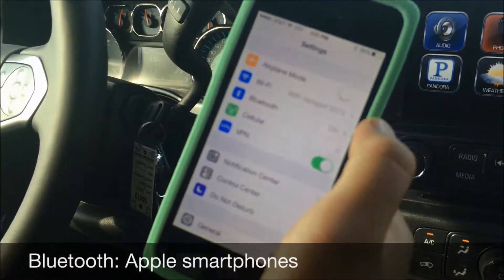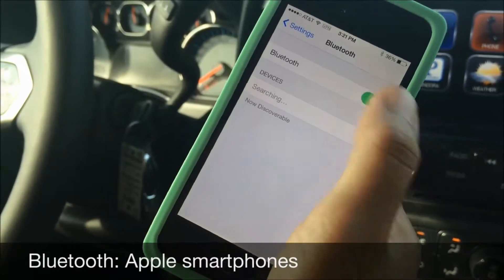So first things first, we're in Settings. We're going to go over to the Bluetooth option — make sure it's on.